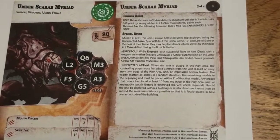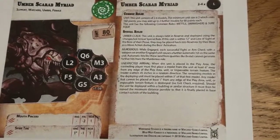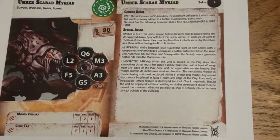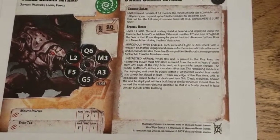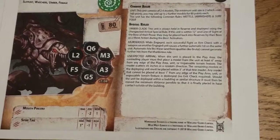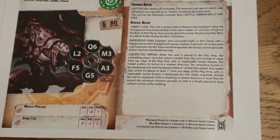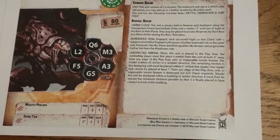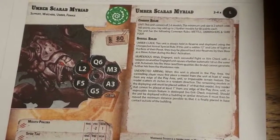Unexpected Arrival means this unit comes on in reserve — the controlling player must set it at least six inches away from a table edge. Stat-wise: Quick 6, Mind 3, Aim 3, Guts 5, Fight 5, Limit 2. Its Pincers are close-combat with Piercing -2 and Rate of Attack 1. It also has a Spike Tail with range 1, Piercing -1, and Rate of Attack 1 — I personally feel the range should be a bit longer.